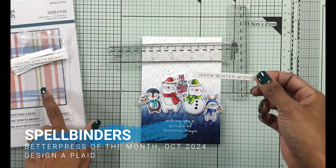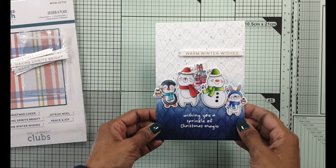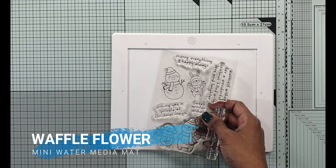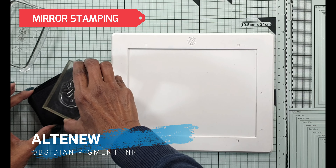Do let me know in the comments below what you think of these cards — I've tried to do quite a few different cards and I'd like to hear which cards you think are the best. The next card I'm going to show you is mirror stamping. In the small die of the month video for this month I showed you some mirror die cutting; here I'm going to show you some mirror stamping.